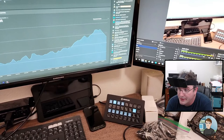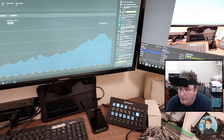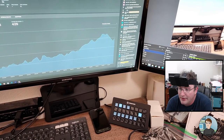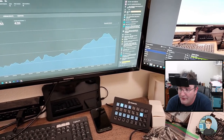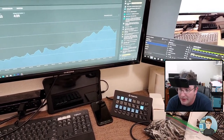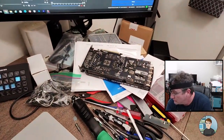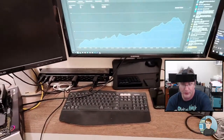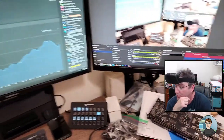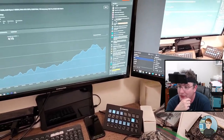We know the computer works — it came up and gave us video. Now it's just a matter of putting it all in a case and putting a cooler on it. I don't think I can do that today, certainly not during this stream.